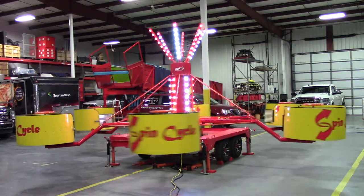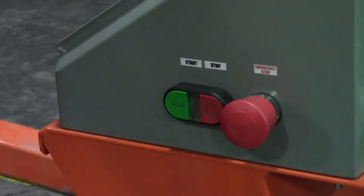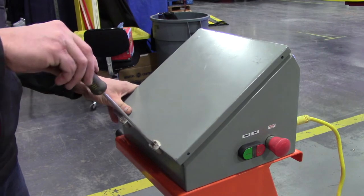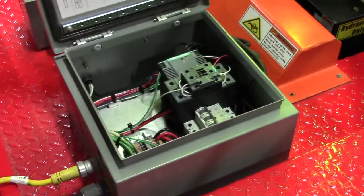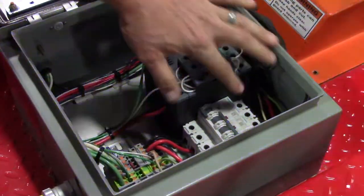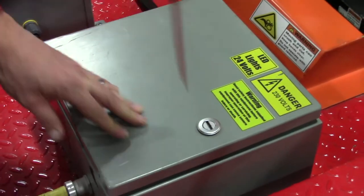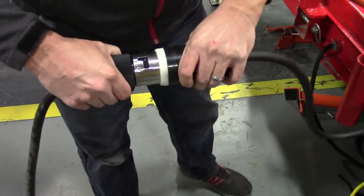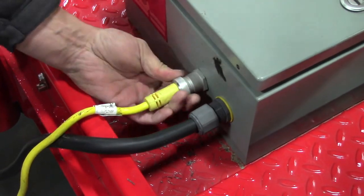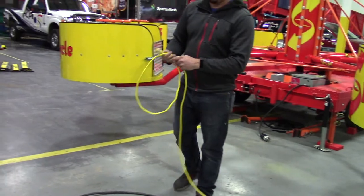When it comes time to tear down the ride, first turn off the motor and press the emergency stop button. Close the lid on the control console and fasten it shut. Next, go to the electrical box on the ride, open it, and turn off each circuit breaker one by one. When finished, close and secure the electrical box. Disconnect the power and then disconnect the control cable from the electrical box on the ride and from the control panel. Coil the cable and stow it for transport.